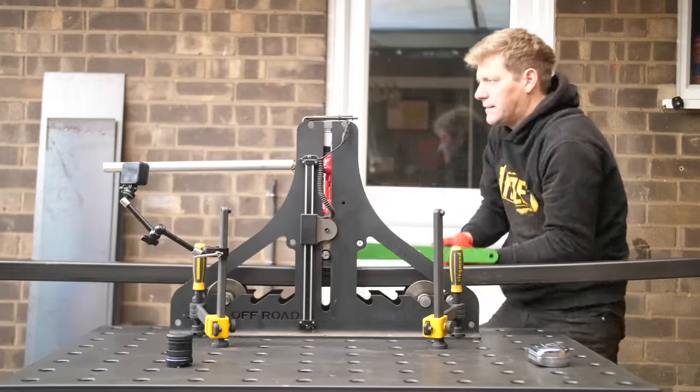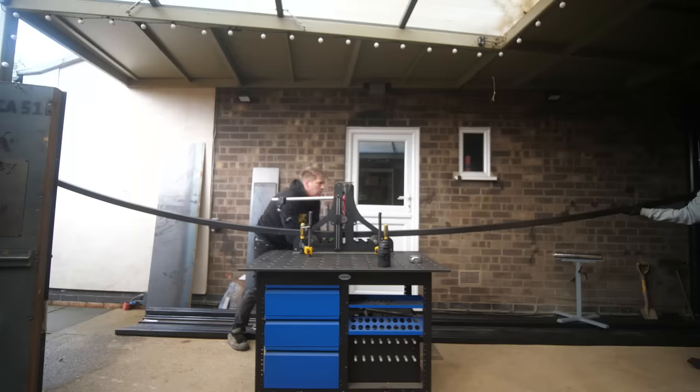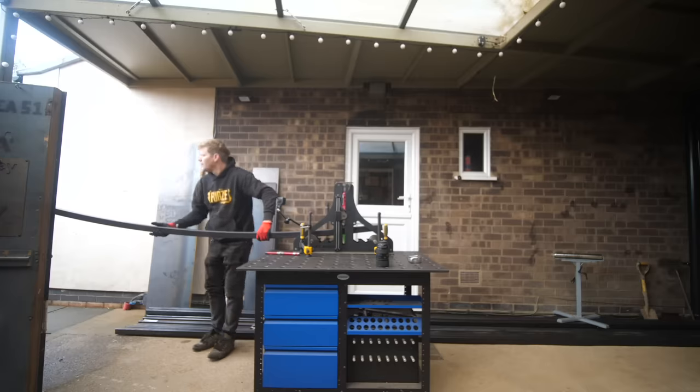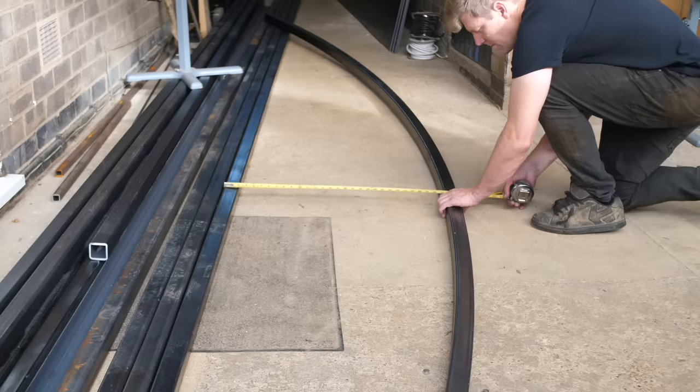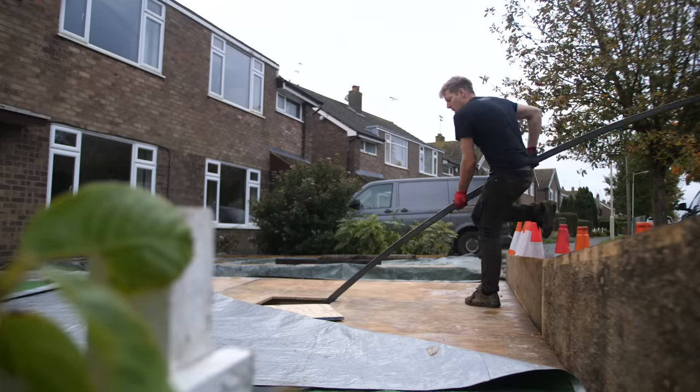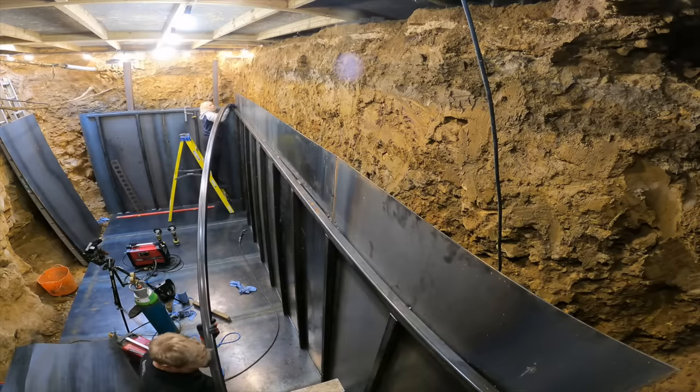With the measurement checks done, the ends marked and cut down to size, it's down through the little hole and stacked up onto the roof.